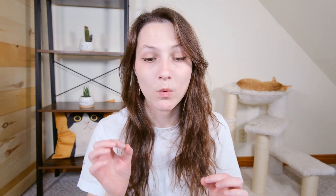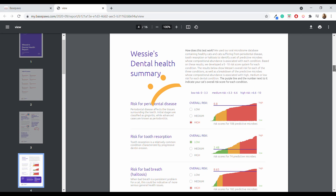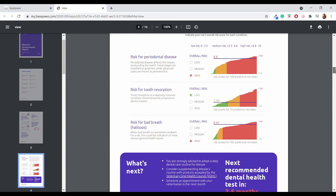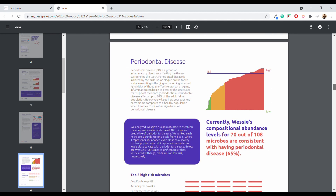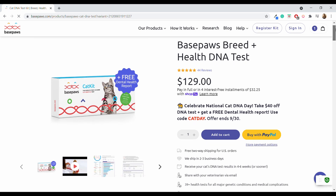BasePaws is now including a free dental report with every health and breed analysis, which adds a lot of value. The dental health report was extremely helpful and gave me interesting insights on Wessie's dental health — things that could potentially save hundreds or even thousands of dollars down the road. Normally their dental health kit costs $79 on its own, so adding it on is a really big value. At $129, considering all the reports and upcoming updates, this looks like a pretty good value with a lot of insights into your cat's genetic makeup and health.